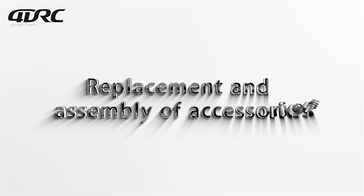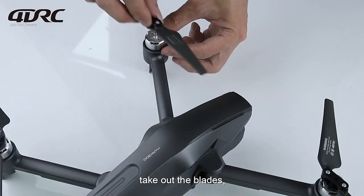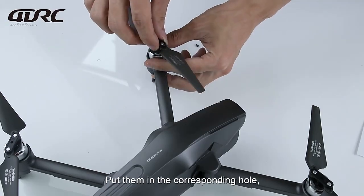Replacement and Assembly Accessories: Replace the aircraft's fan blades. Remove screws and take out the blades, paying attention to A and B blades. Put them in the corresponding holes.